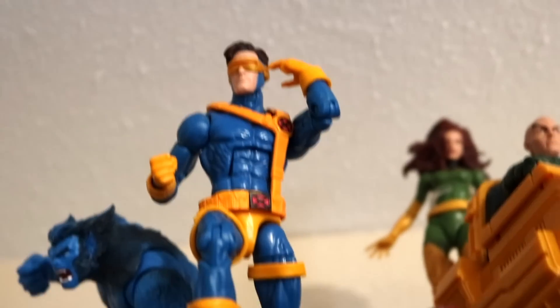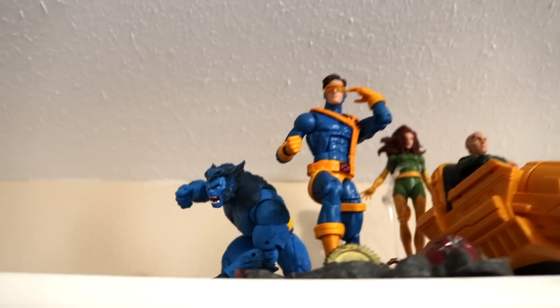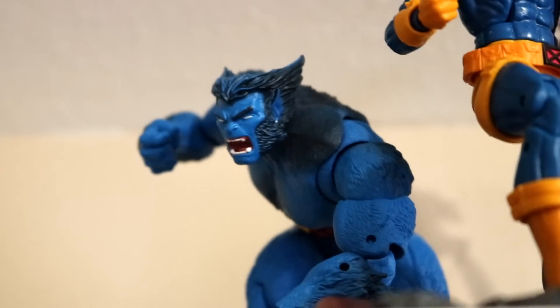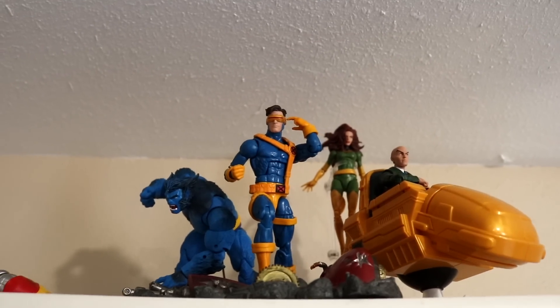I took a break, I moved Jubilee, and then Wolverine fell down. So I kind of started again. I'm keeping Cyclops like that — I think it looks pretty good. Instead of looking to the side, I got him looking straight down the middle. But I'm really feeling this Beast right here — I got Beast to the side of him, charging in. It looks like he's right there with him in battle. This is what I have so far.